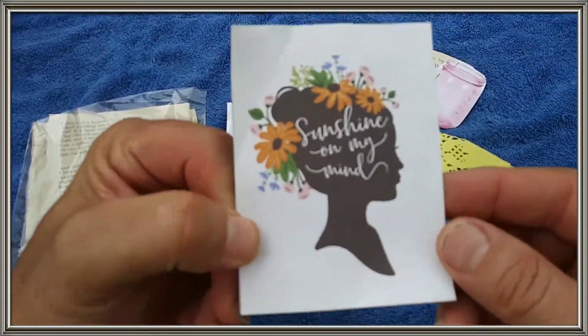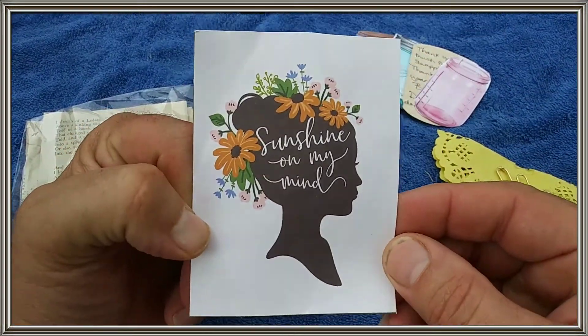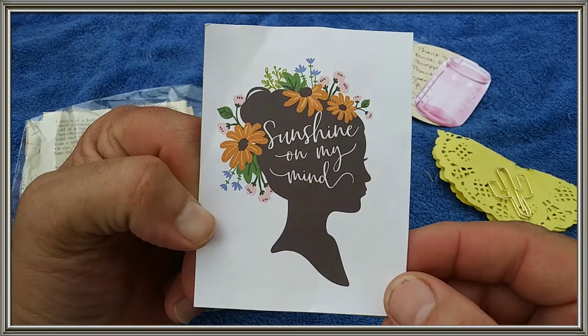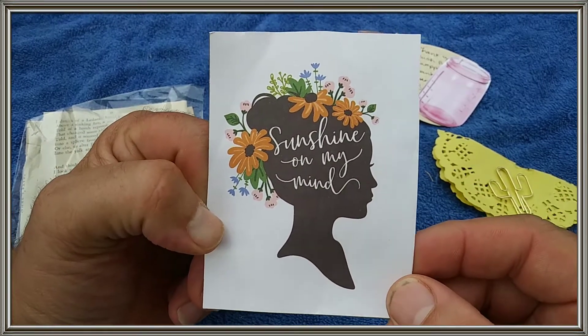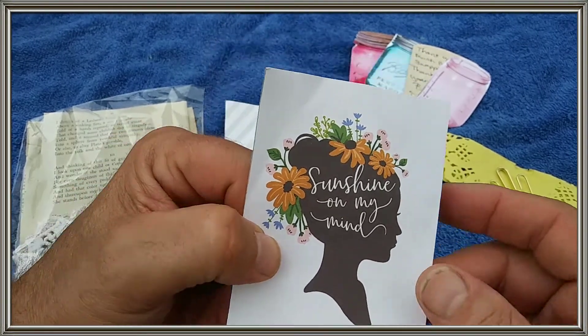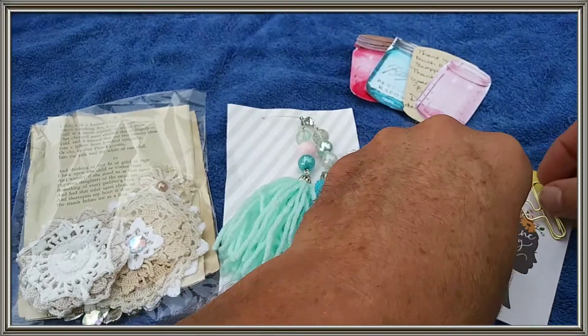And look at this card that came with it. Sunshine on my mind. You got that right, sister. That is beautiful. I can cut that out and put it on something.